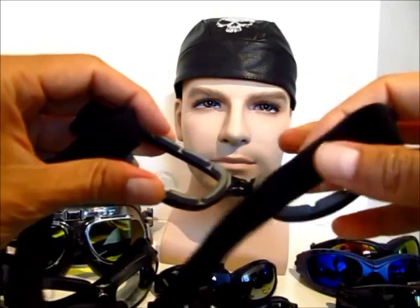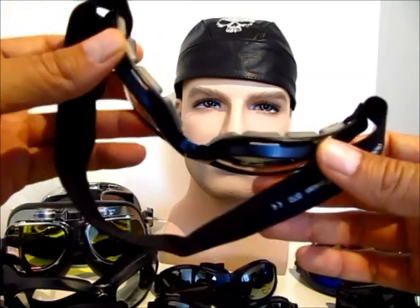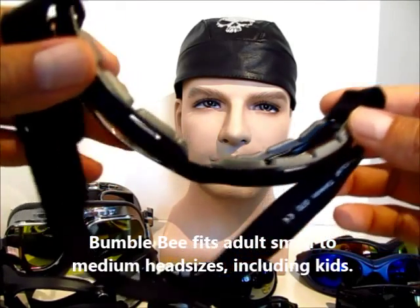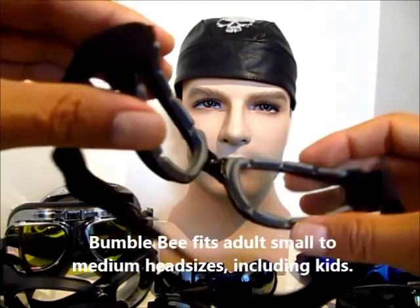The foam on the Bumblebee is a little bit different — it's a ventilated foam with these little notches, which also allows some airflow to go through to prevent fogging, although you won't even notice it while you're riding.